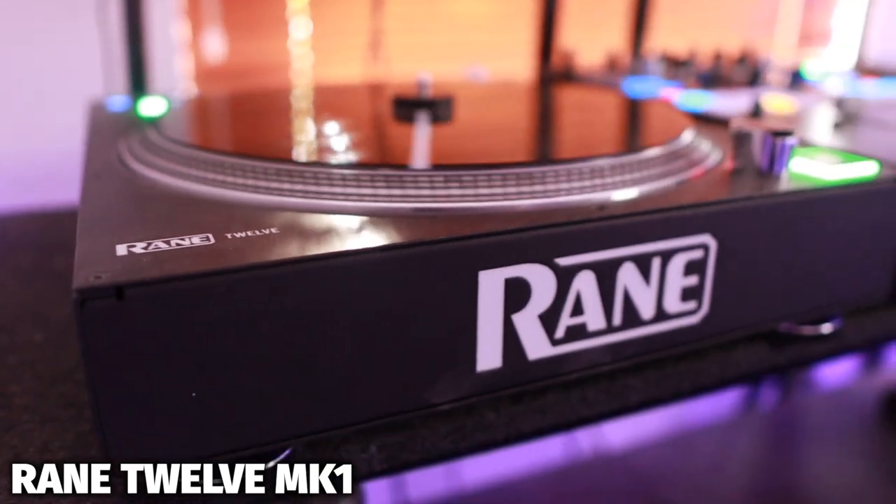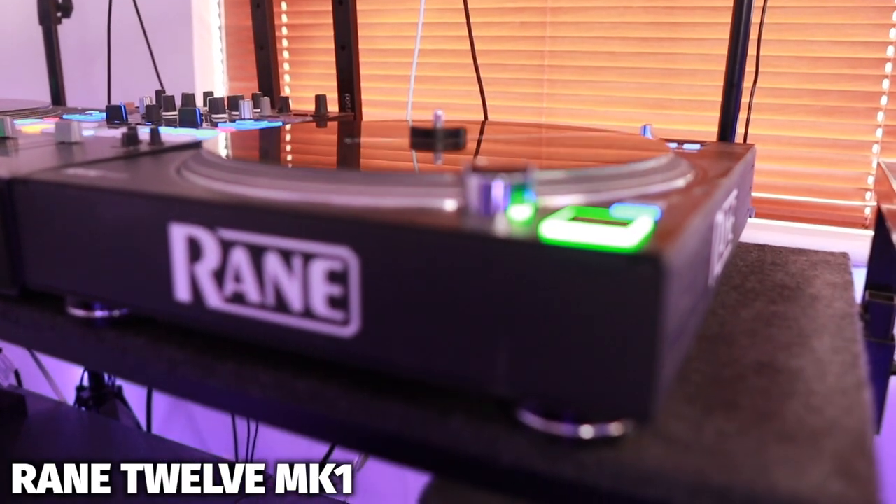First of all, we have the Rane 12s Mark 1s. I bought these a few years back and they've been a great addition to my setup. As a DJ, I love turntablism and I love all the big platters and everything, so I decided to go with the Rane 12s.